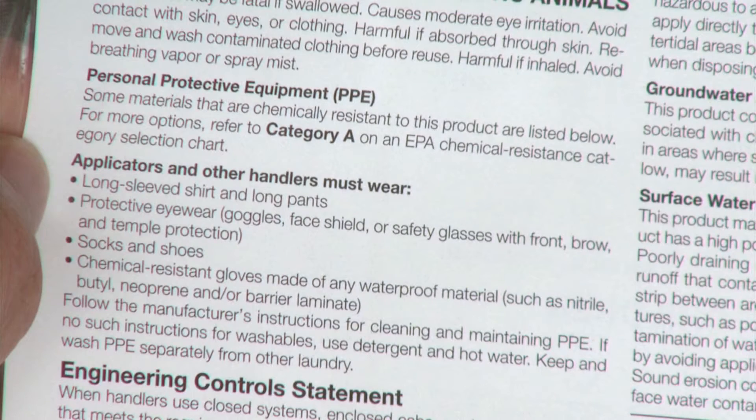Some sort of PPE is required by most pesticide labels. You have a lot of options when it comes to PPE, so how do you know what to use? The best place to start is by reading the pesticide label for specific PPE requirements. Let's take a few minutes to look at different types of PPE and how to properly use them.